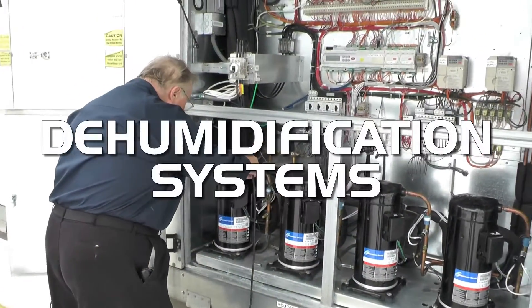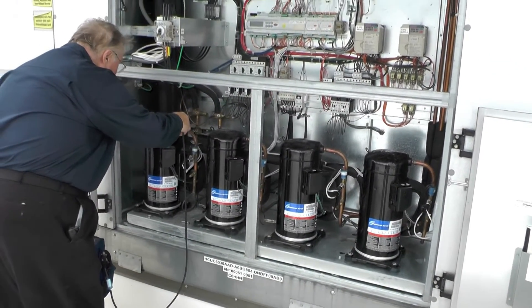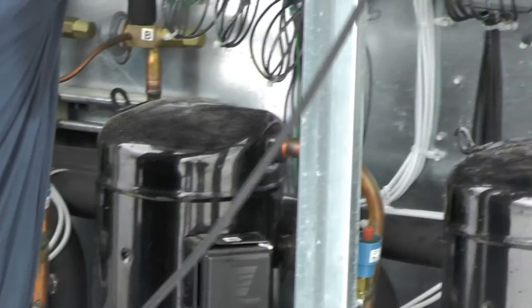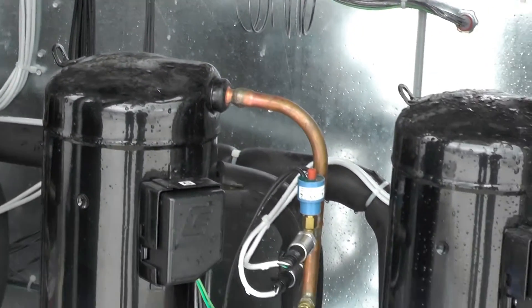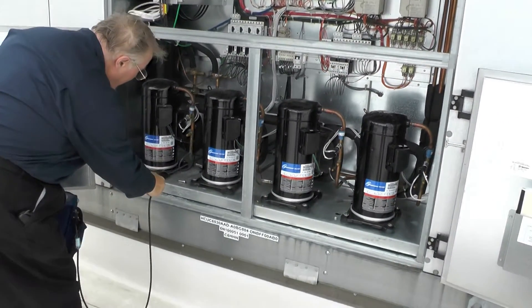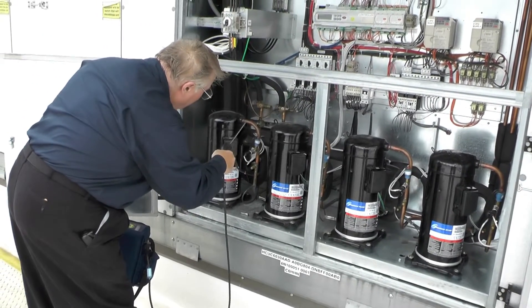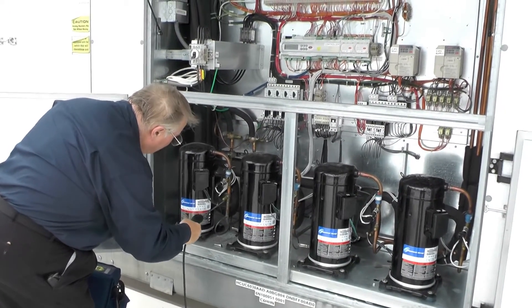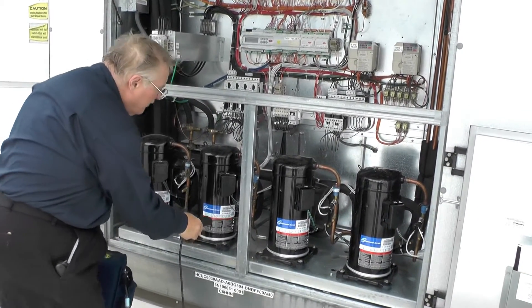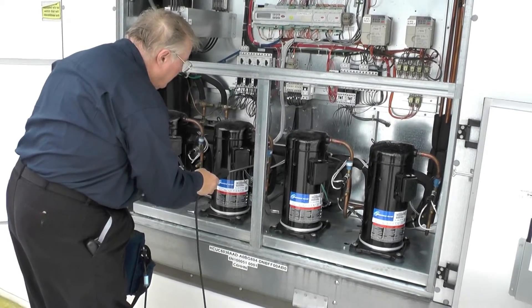Some of our dehumidification units on the roof — leak checking these is again the same process: looking at all mechanical joints, looking for any obvious signs of leaks with oil dripping or puddling. But also looking at all the controls, all the schraders, any mechanical joint, braze joints if you suspect something. I would also go into the evaporator, looking at the expansion valves and down the header assembly where the distribution tubes are.